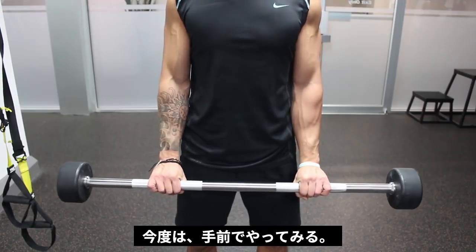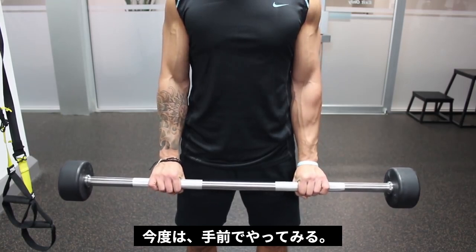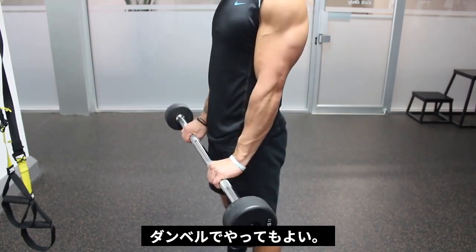I suggest supersetting the previous exercise with standing wrist extensions, which is a very similar movement but will mainly work the extensors of the forearm to help balance them out with the flexors. Feel free to use dumbbells instead.